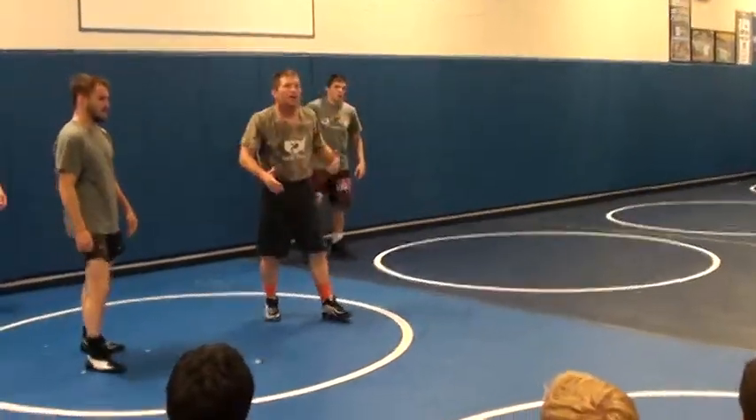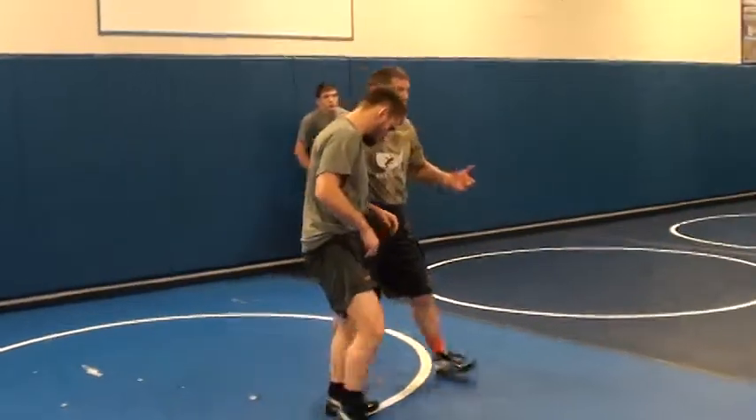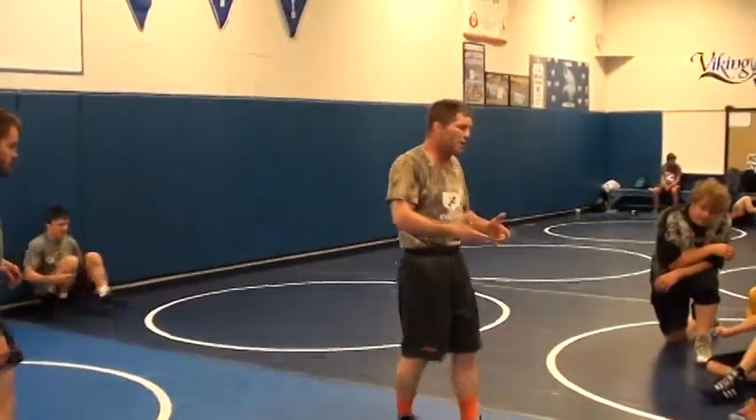We're going to start working on our feet. We're going to do some drills today, review what we did yesterday, plus we're going to go into some technique.